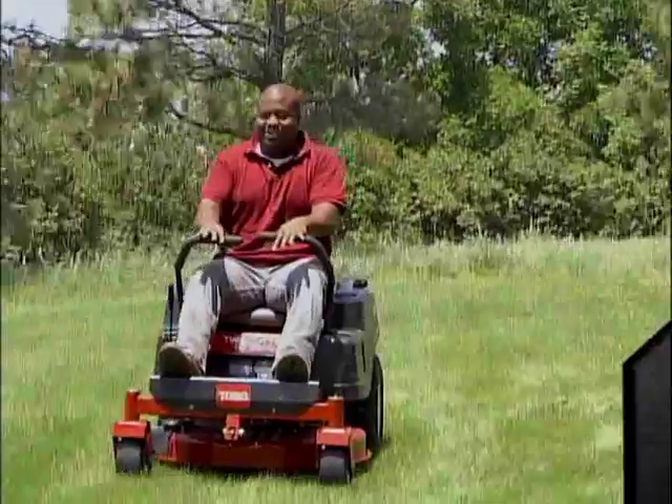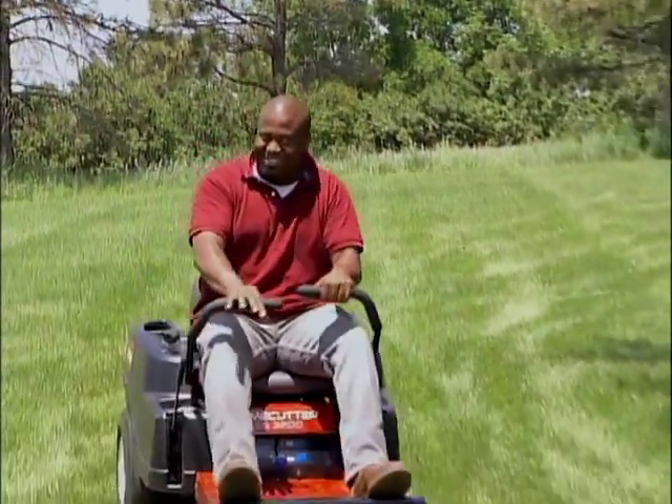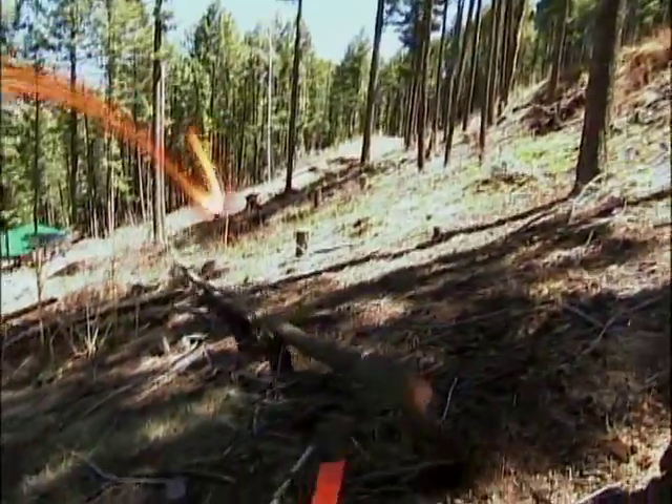Today on Cool Tools, we're tackling the great outdoors. We've got all kinds of tools you can use outside.